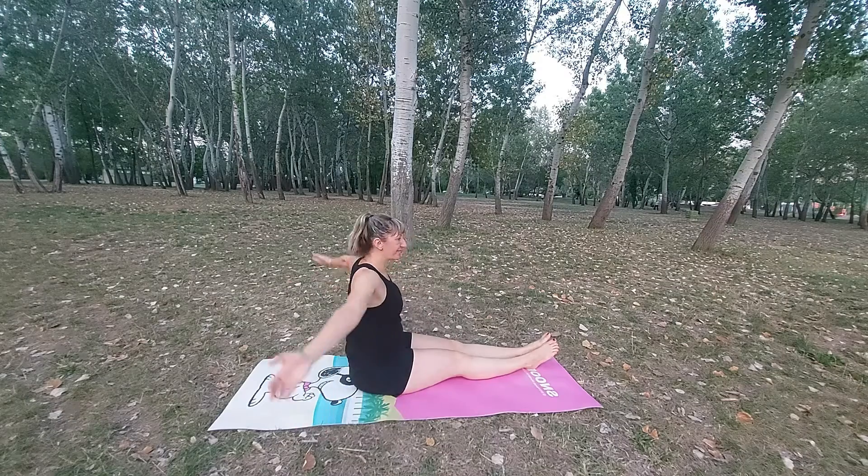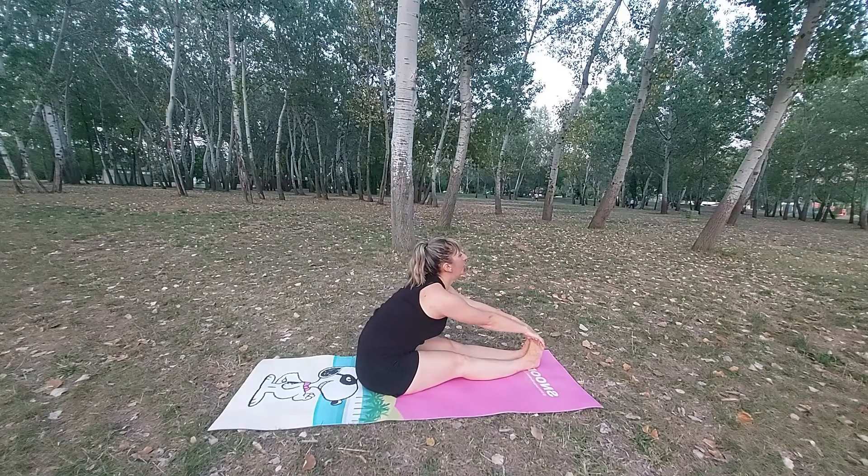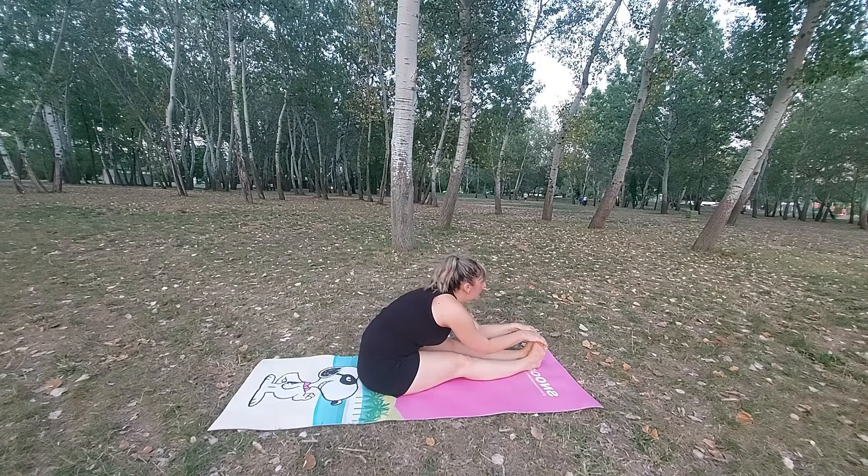Hello, my dear yogis, welcome back to Sasha Yoga class. Today in this video I will show you how to go into grasshopper pose. Before you start with this pose, make sure that you warm up your body.